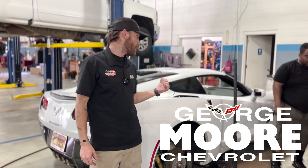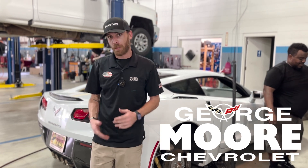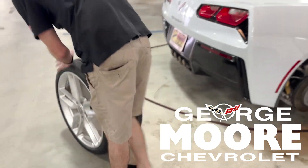I'm Chris with George Moore Chevrolet. Today we had a customer come in complaining of their tire losing air. The customer just got tires about a week ago, so we're gonna see if possibly the bead is ripped or if the tires weren't set correctly. I'm back here at the tire machine and we'll get it going.